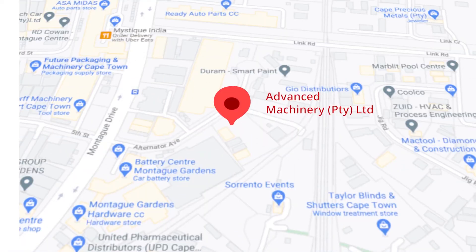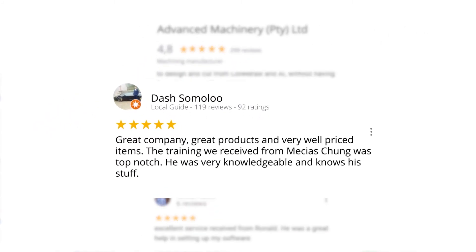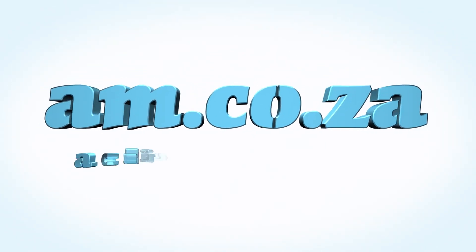Let's move our attention to our branch in Montague Gardens, Cape Town, where we have achieved a rating of 4.8 stars and an amazing 299 reviews. Level 7 reviewer Dash Somalu, who has 119 reviews on Google, says: 'The training we received from Messias Chunga was top-notch. He was very knowledgeable and knows his stuff.' Another satisfied customer amongst many. We would like to thank you, our loyal customers. Thank you, South Africa. AM.co.za — Achievement Matters.